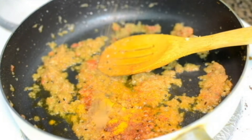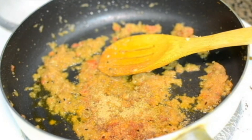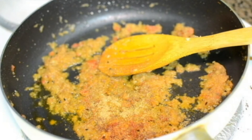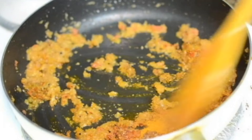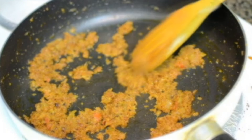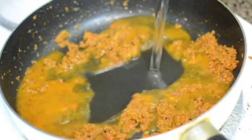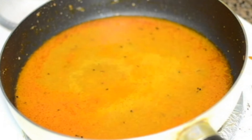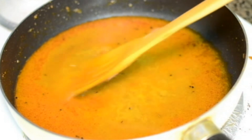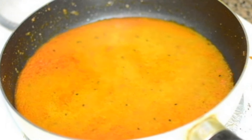I'm adding about a teaspoon of coriander powder and about a tablespoon of fish curry powder — this is optional, skip it if you like. Give it a good mix and cook the dry spices for about a minute. Then I'm going to add some water. The masala is ready; in goes about a cup of water. Season with salt and bring the gravy to a boil, then add the fish pieces and cook for another 10 minutes on low heat.